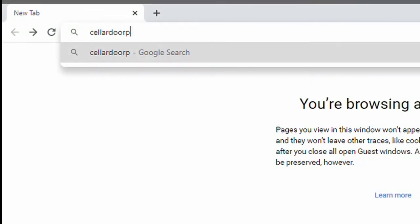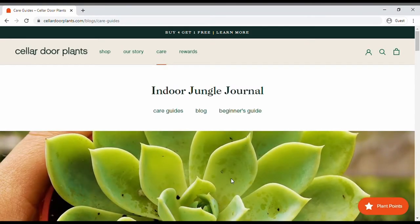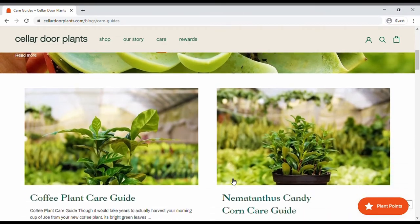We have a wealth of information for you on the website — I've put some links in the description box below. We have care guides for each type of plant, a repotting guide, and all of the instructions I'm giving you now written out so you can follow them step by step. We're so thrilled that you've decided to add some natural beauty to your home. From all of us here at Cellar Door Plants, happy plant parenting!